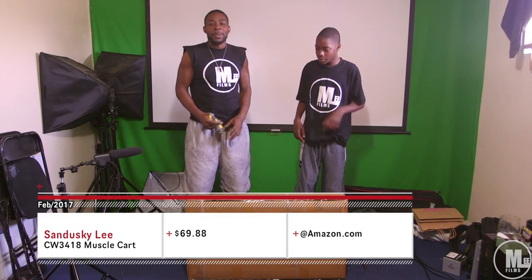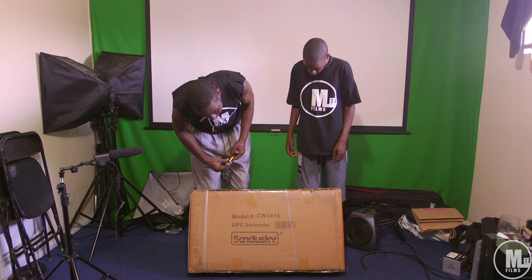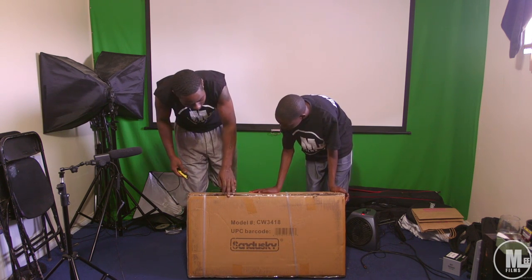All right, people of YouTube. Me and my son are about to give you guys a little unboxing slash overview of the Sandusky wagon. The model number is CW3418. I had this for a minute — we finally doing an unboxing. I had this for roughly a week and a half already.